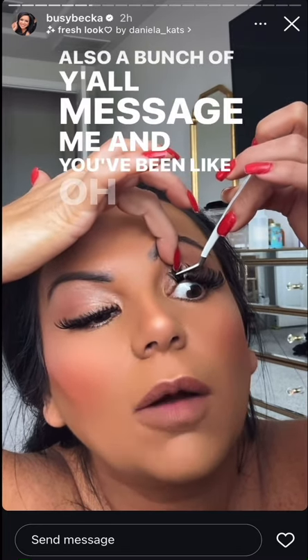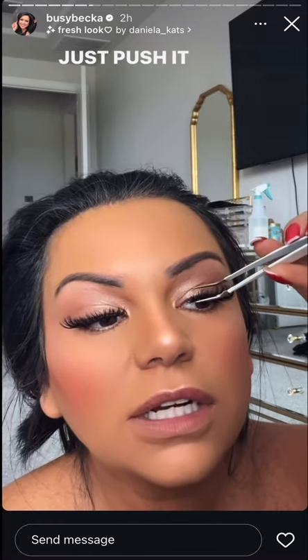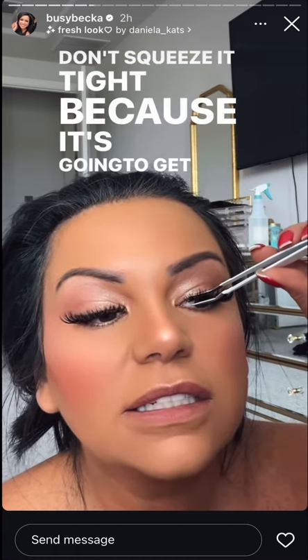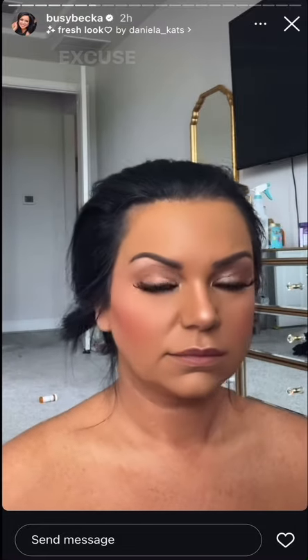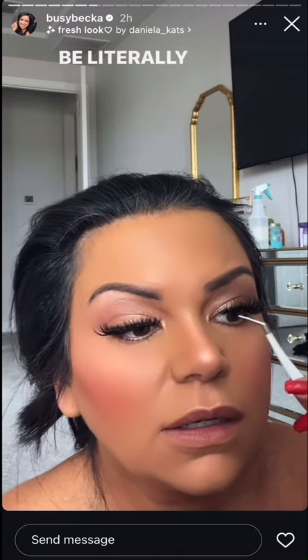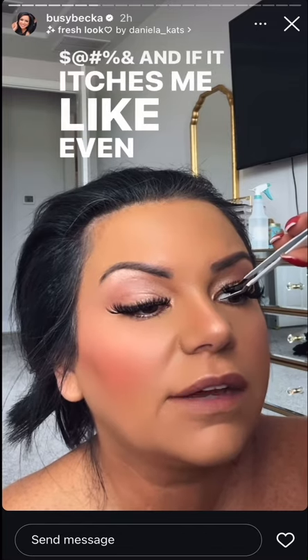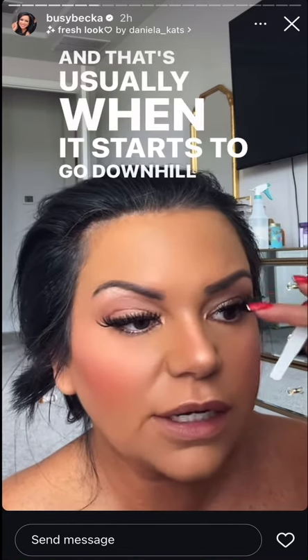A bunch of y'all messaged me saying 'oh my god Becca, they're so easy' — I told y'all! That's it: just push it under there and barely squeeze it at the root. Don't squeeze it tight because it's gonna get stuck to your lashes. You don't want that. If it itches even a little bit I can't handle it — I have to move it, and that's usually when it starts going downhill.